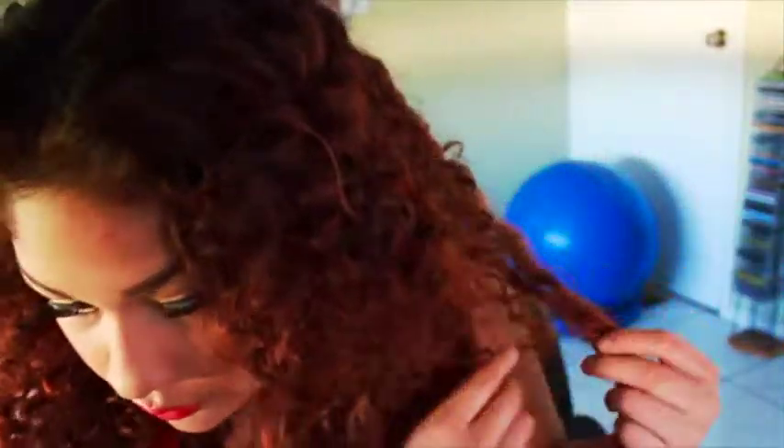This is my finished look! I put a pin in my hair just to add a little detail. Now I'm just going to find a little bracelet and some earrings to go with it.